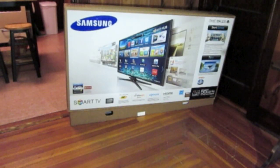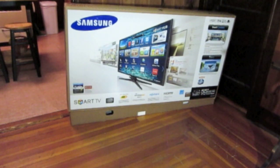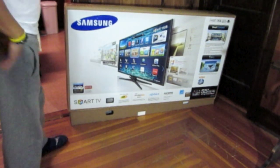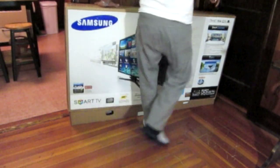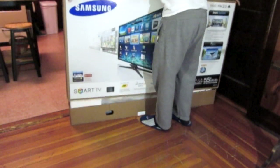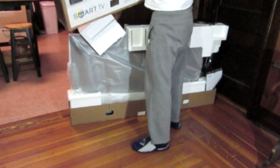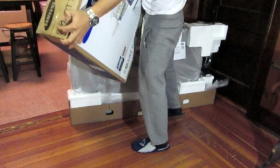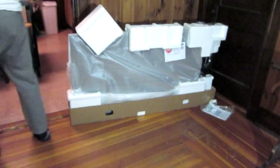Alright guys, so this is the Samsung 55-inch 3D LED TV with the Smart TV and the slim design. These new TVs, they are pretty smart too. They make them with these clips down here — there's four clips. So you just take those clips out and then you're able to just pull the TV out like this.